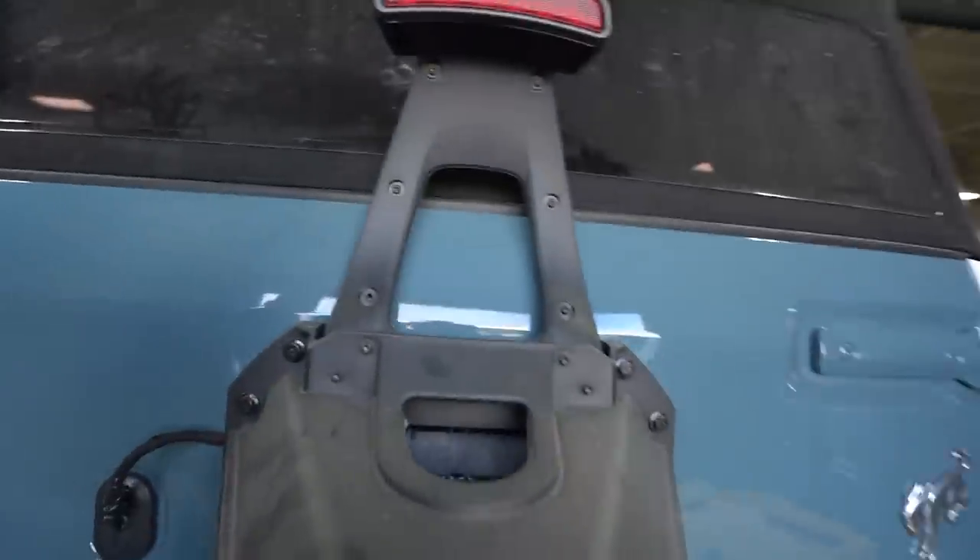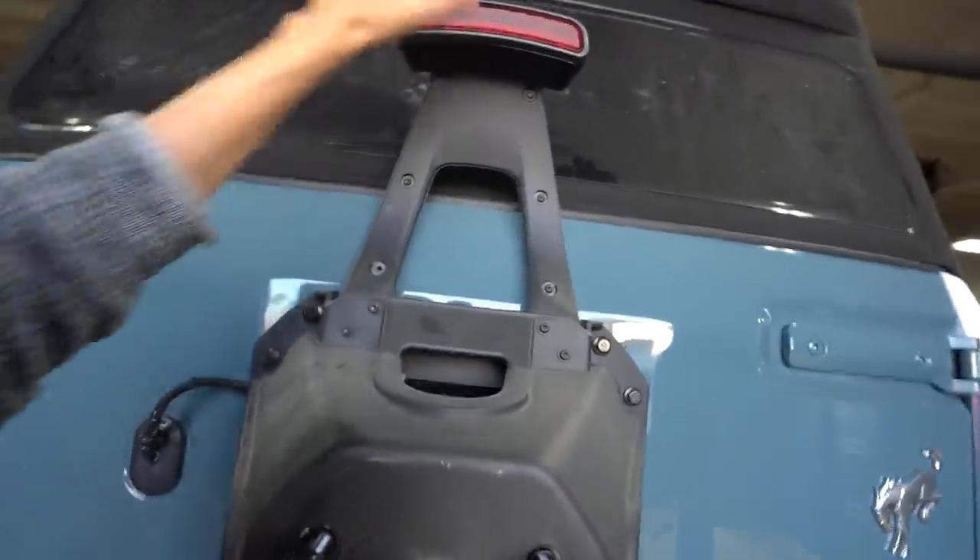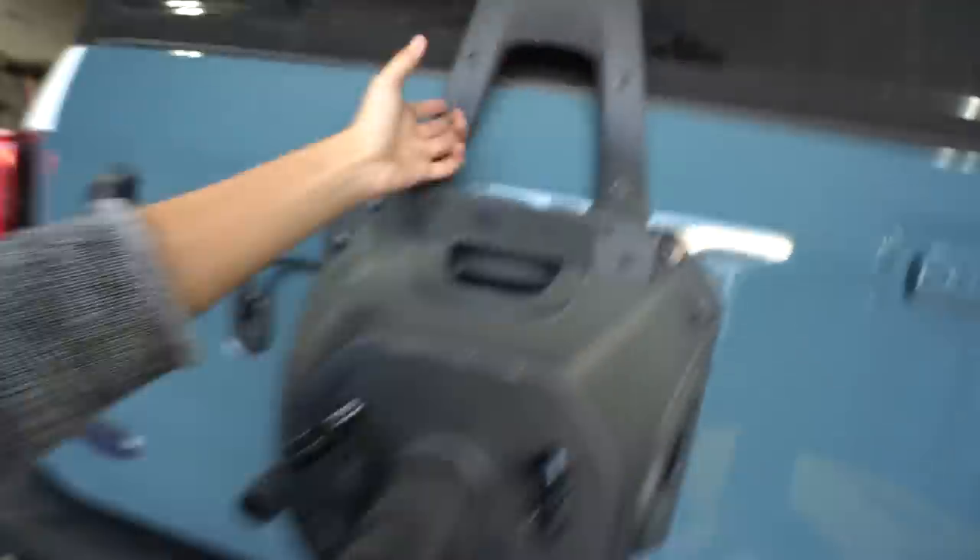There was one problem with running 37s — the paired taillight isn't going to work. So we're going to have to relocate it. I'm going to remove it for now. I already did one side, I'm going to move this side, and it should be easy to pull.